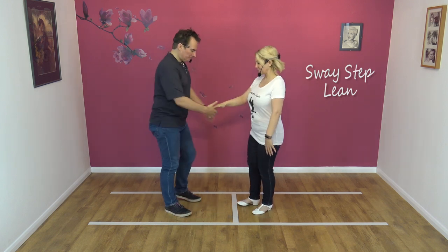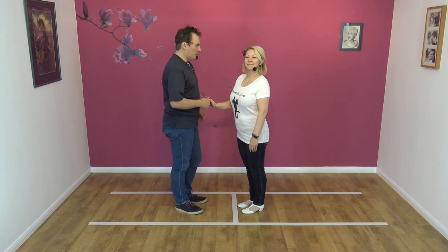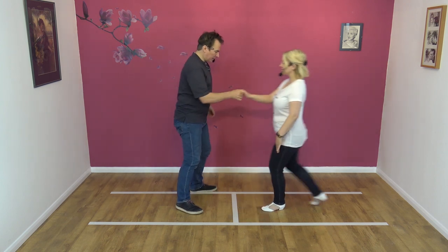Okay, it looks like this. It's a right-to-right move. We're just going to demo it first. So here we go.